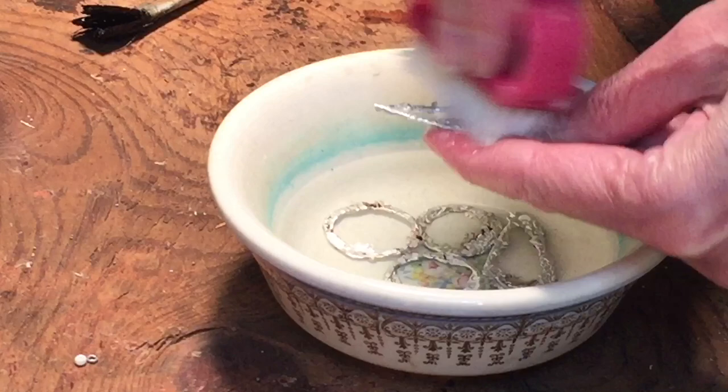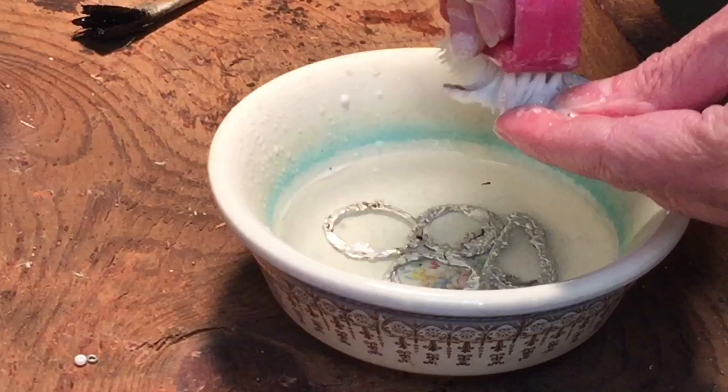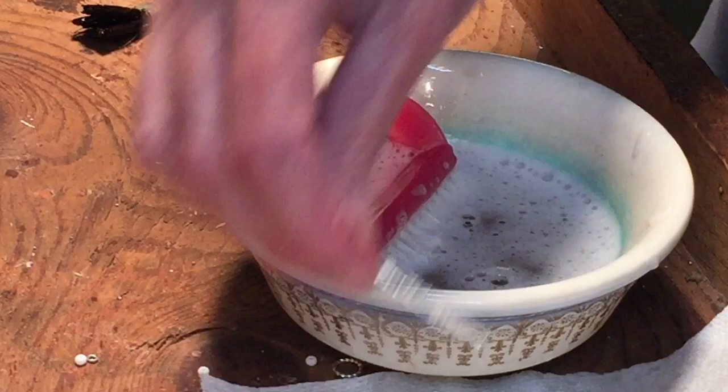I usually do this at my sink, but I'm showing you for the video right here. You're going to scrub — just like when you flux and solder them — all sides: inside, outside, front and back. Sometimes you get a little bit of residue on there; you can just scrape that off with your fingernail. Once these are all washed up, rinse them in cool water and dry them off very well.